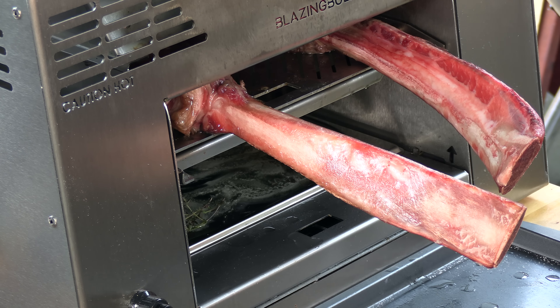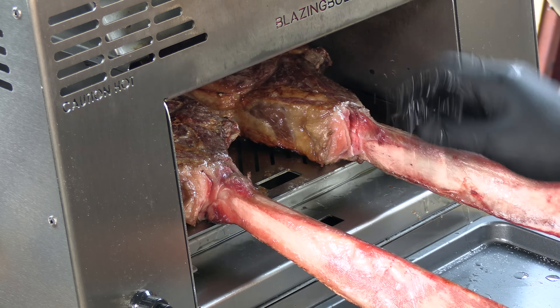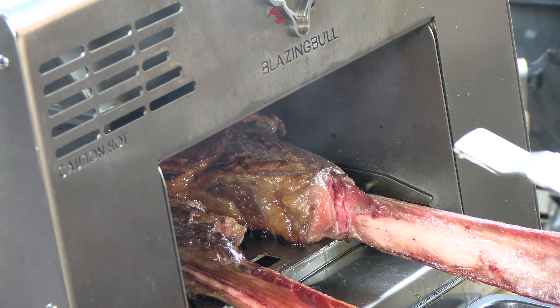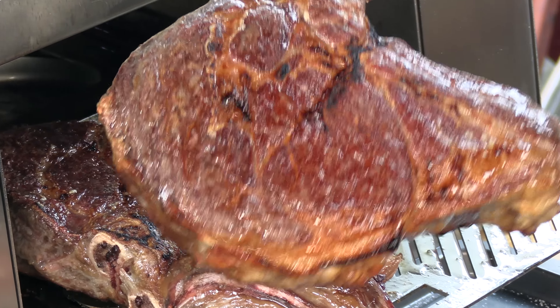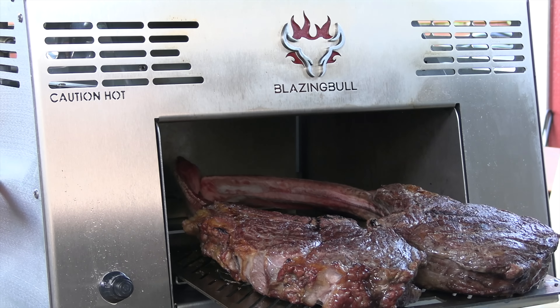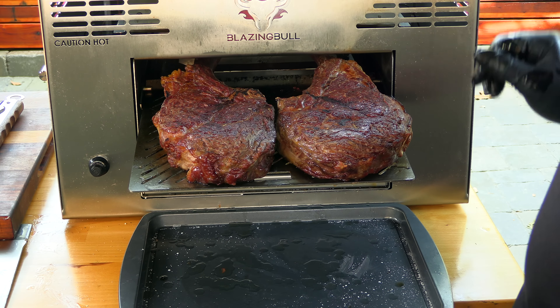One more minute's past — look at that — go ahead and flip them again. Another minute here, minutes past, gorgeous — flip. Raise it up again, one more minute. One minute's past, go ahead and pull this tray out — just look at this. You don't want to serve raw bones obviously, so I'm going to leave the tray out and raise these up to number five again. We'll probably do another minute or so on each side.